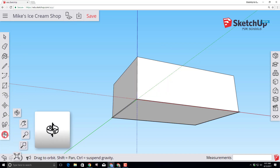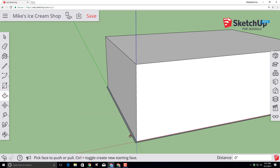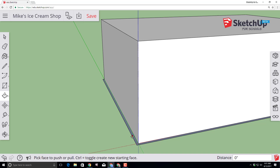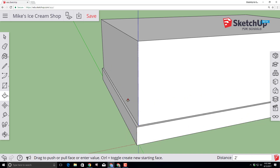Find your orbit tool again and drag downwards so you can see that new offset. Switch to the push-pull tool — scroll in so we can see this better — click on that face and lift it up, typing 2 with the foot symbol so it snaps to exactly two feet tall.